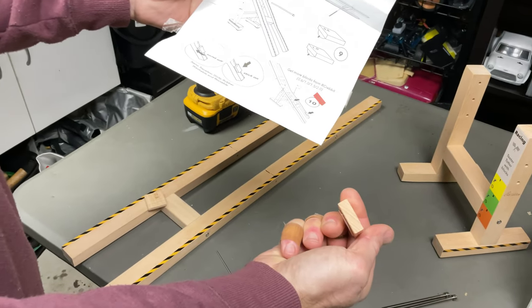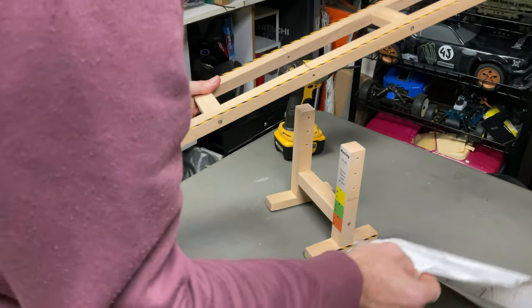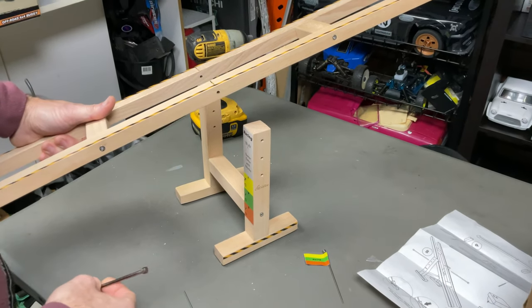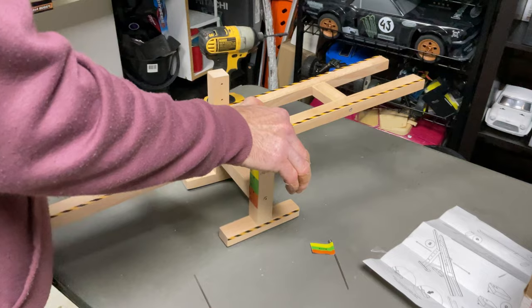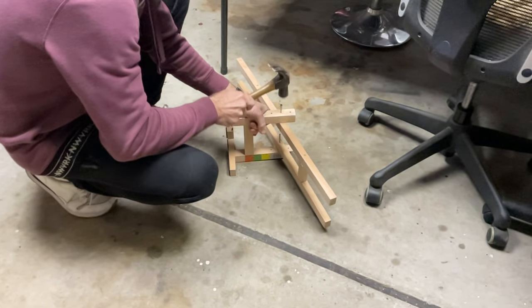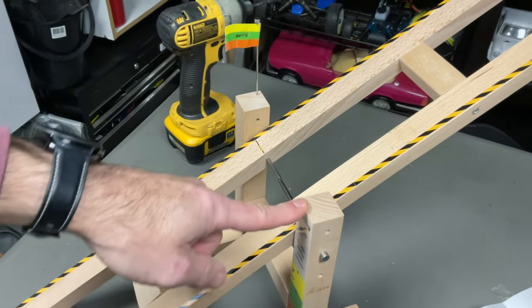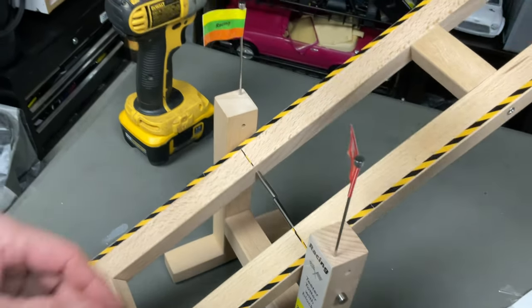Step five: we have the rails here and we're attaching the spacers in between - super easy. Step six goes there. Four screws, two spacers, and that's it - there is your teeter totter! You have these optional little blocks you can put on the main ramp - they've got double-sided tape, six millimeter or ten millimeter high. You can also adjust the height - there are three different height adjustments using pins. Find the hole you want and put it through.